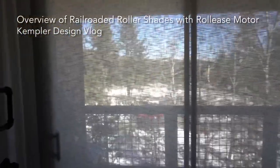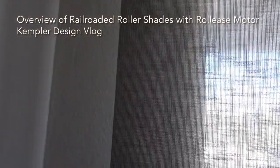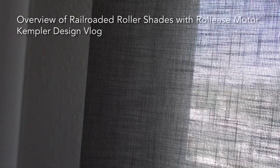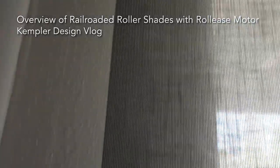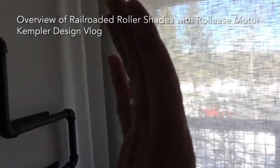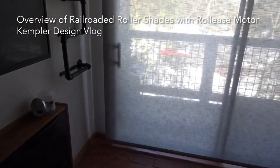Now I'm going to add one little tidbit. When you're doing the edge here and you're doing railroading, a factor you need to consider is that this material — since it's designed to go the other way — can do a little bit of bowing. So if you look at that edge going all the way down, it can just curve a little bit. It's not technically designed to be railroaded, but it still looks really, really good. You can't notice it unless you're looking for it.